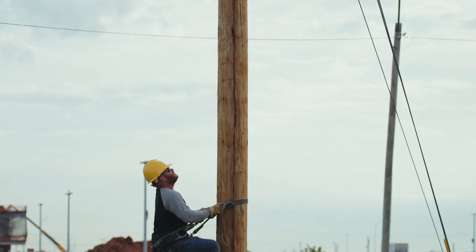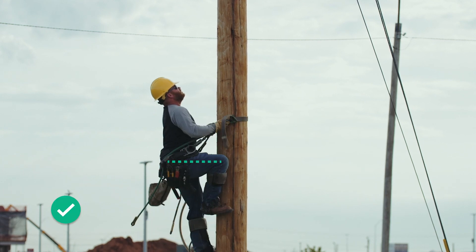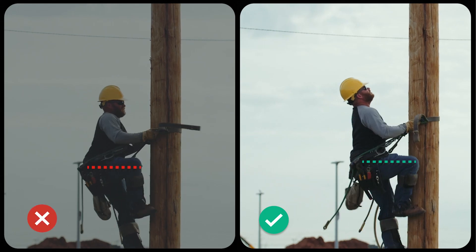Taking smaller steps where the knee stays at or below the hip isn't just a smoother way to climb — it's also going to reduce knee strain on the way up and the way down. Side by side, it's not hard to see how taking smaller steps is the more efficient way to climb.